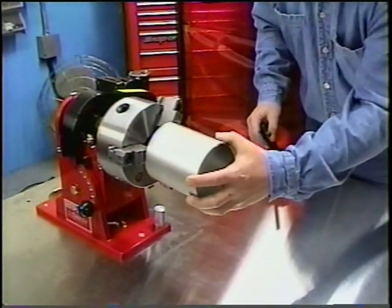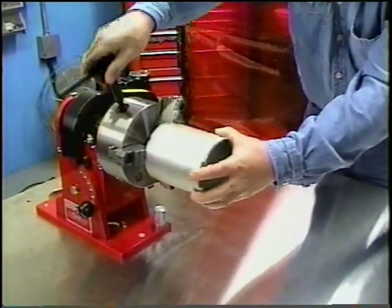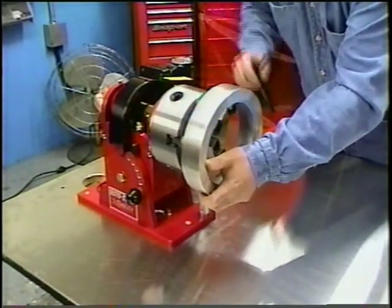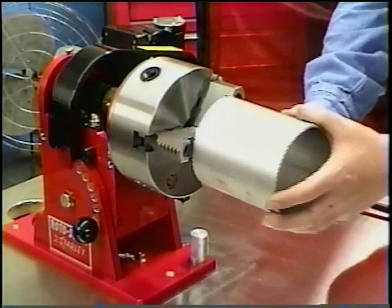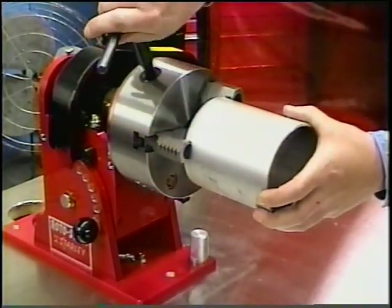The Rotostar 1 can hold large diameter parts not extending through the spindle up to 3.25-inches outside diameter, or by reversing the jaws up to 7.25-inch outside diameter. Parts may also be held by the inside diameter up to 8.75-inches.